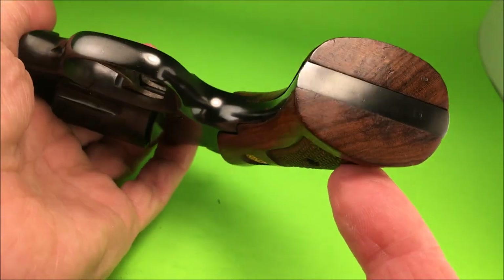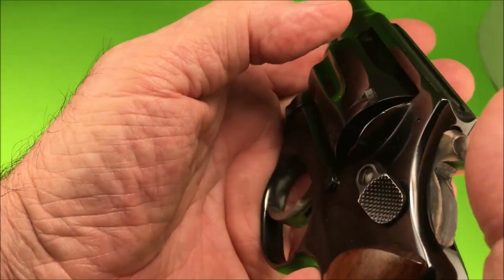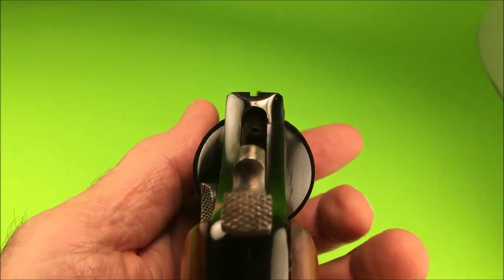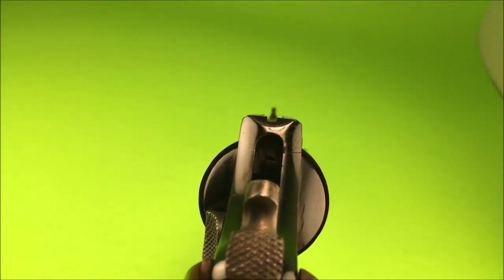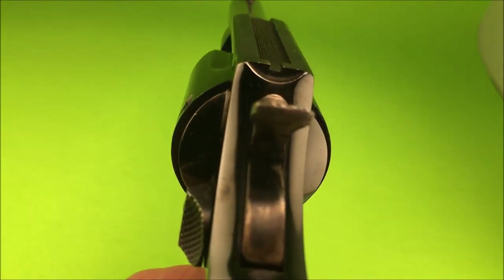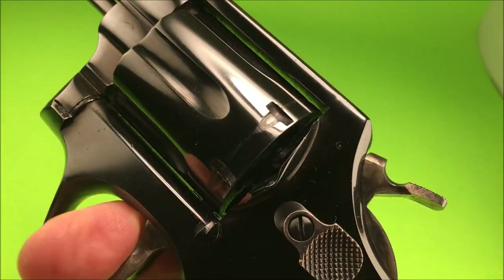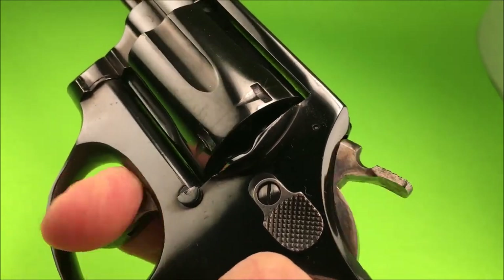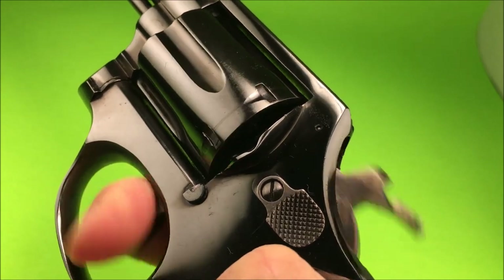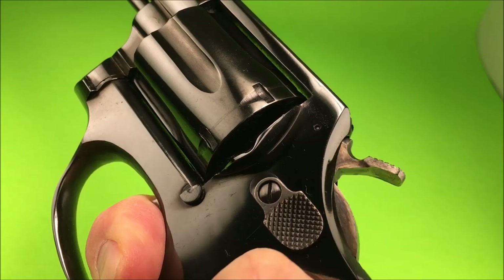Very nice. Good condition. Beautiful. Got the old trench sights. Nice.